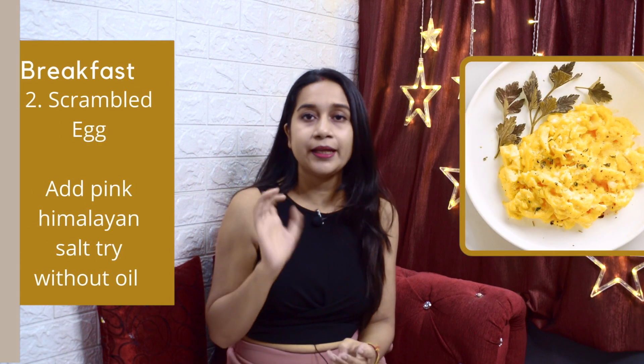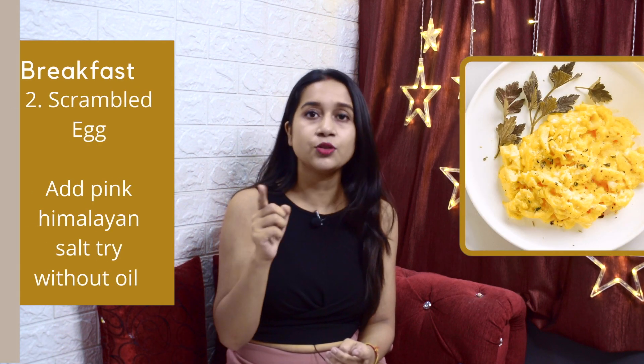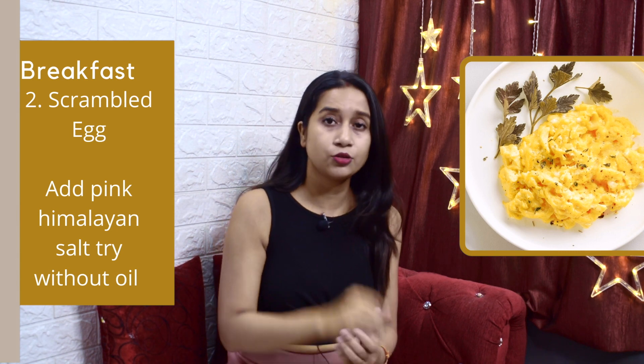The next option is Scramble Eggs. You can make scramble eggs with 2 egg whites and one whole egg, or 3 eggs total. Use a non-stick pan so you don't need oil, or use minimum oil. Add a little bit of pink Himalayan salt — avoid regular white salt.